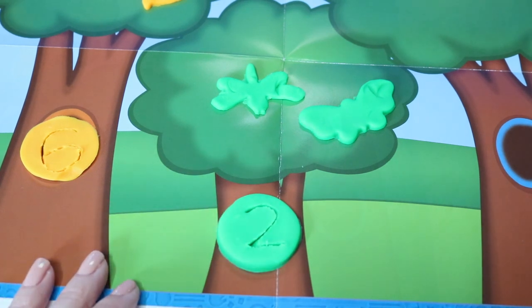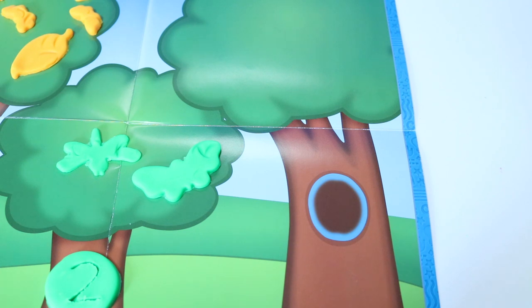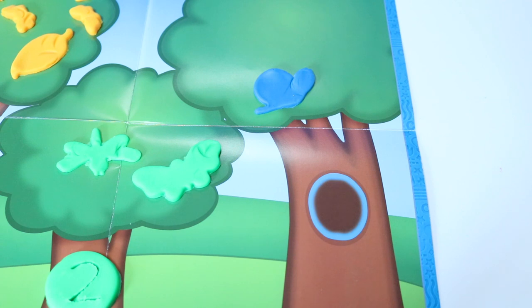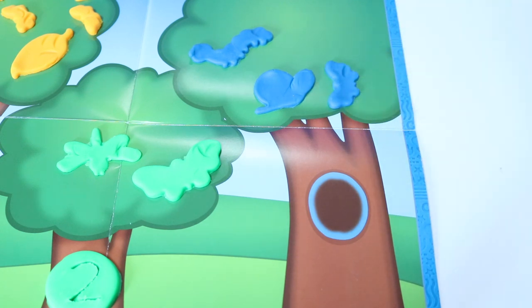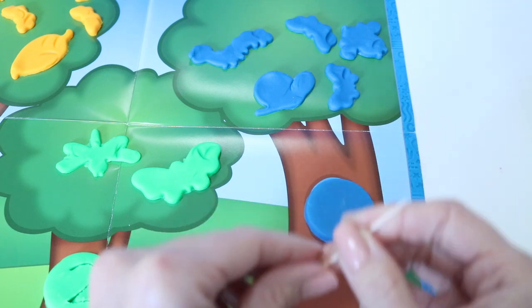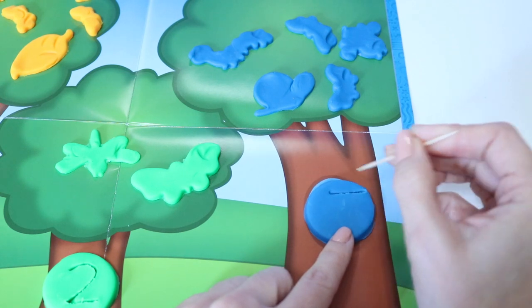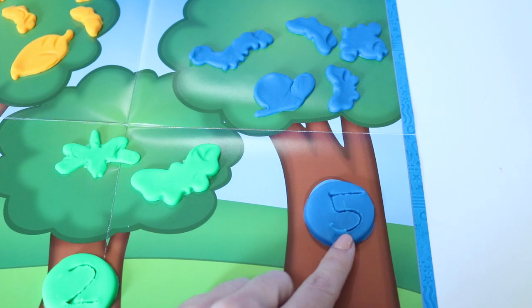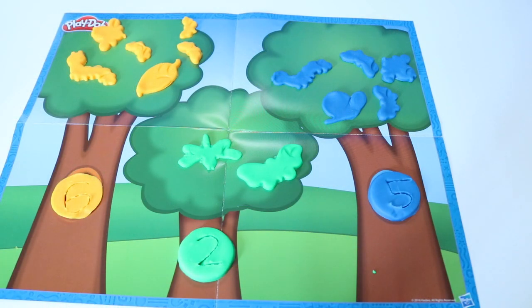Let's go to my last tree. Let's see how many blue buggies and leaves we put on this tree. Let's count. One, two, three, four, five. Five blue buggies and animals in this tree. Now let's write the number five right here. Here you go, number five. Now our trees look a lot more colorful.